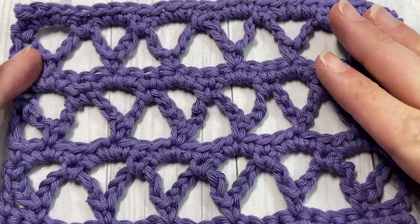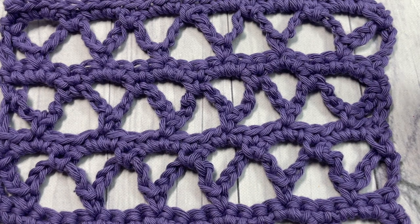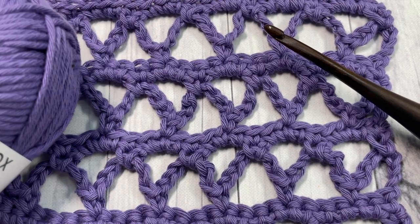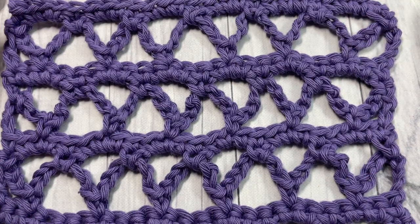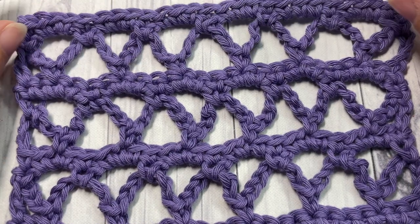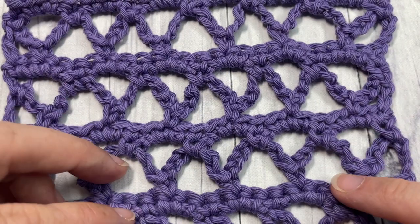For this pattern today I'm going to be using a 5mm crochet hook as well as some cotton yarn by Paintbox Yarns. There'll be links to both of those items in the description of the video. Also in the description you'll find a link to the free written pattern on my blog at richtexturescrochet.com.